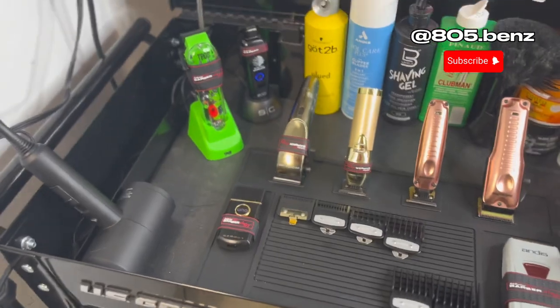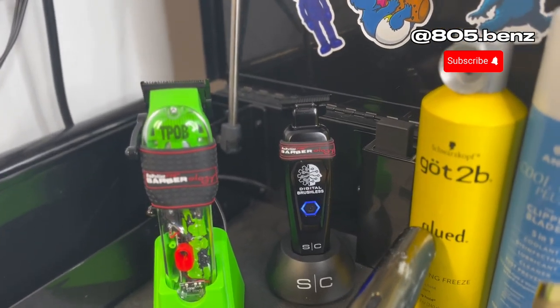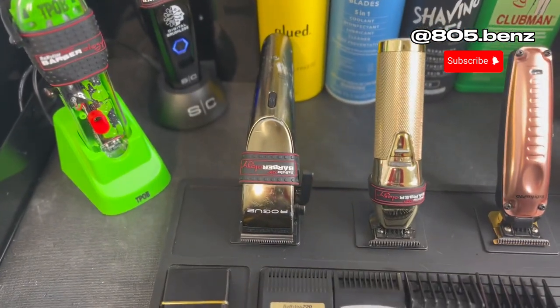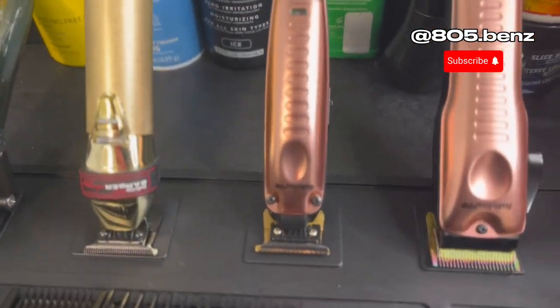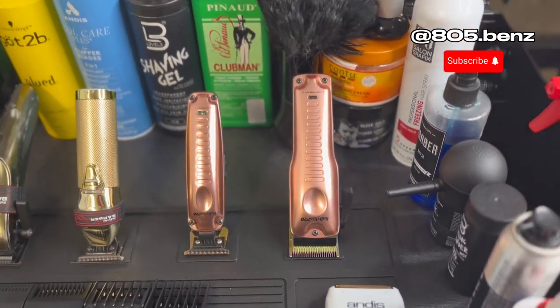This is the setup I'm running right now: I got the T-Box clippers, the Saber trimmers in black — I prefer those over any trimmer I have. I got the Ergos, the Skeleton FX, I got the Low Pros with a gold FX butt on them. I have a Low Pro clipper which I don't really use like that.